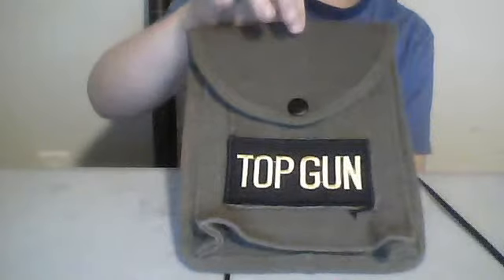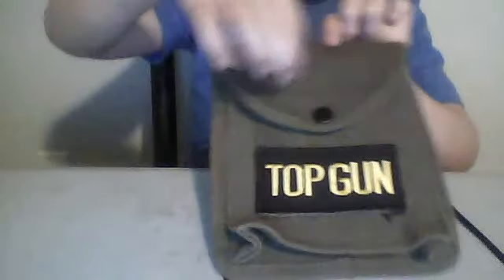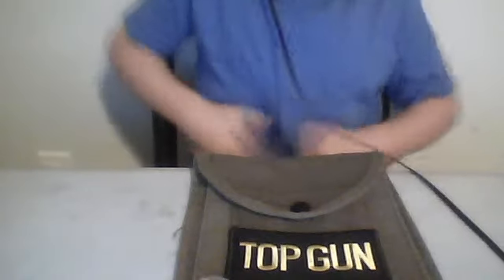I want to get a patch here with a red cross and white next to it, because I'll have like first aid in here. I'm not sure why I put a Top Gun patch on it — just for fun, I guess. Anyway, until next time, we're out.